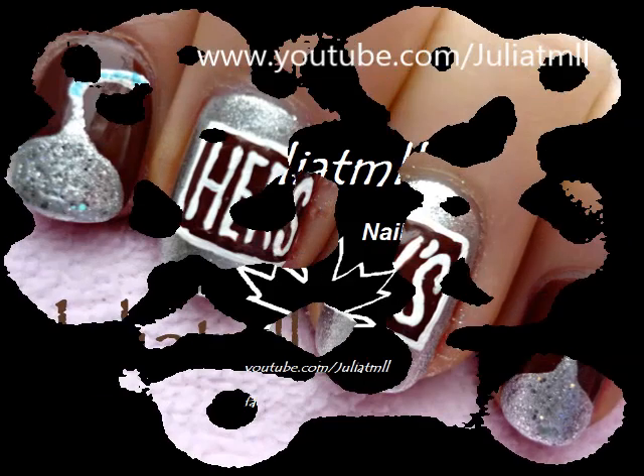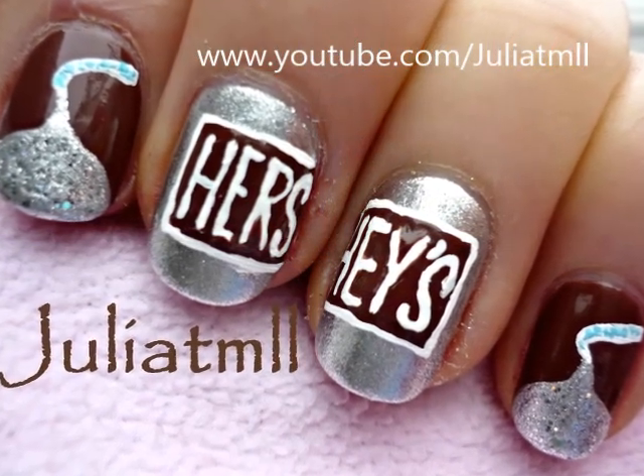Hi guys! This week I decided to create a cute Hershey's Kisses nail art design.